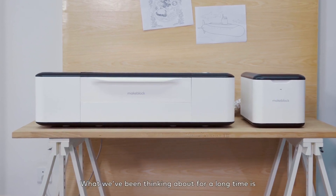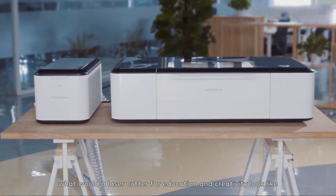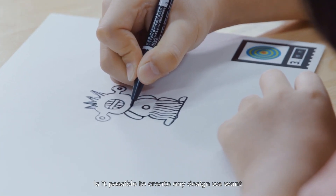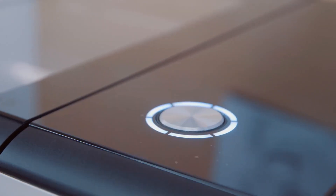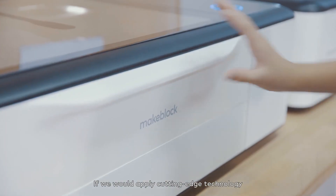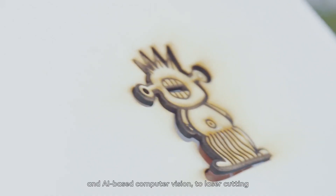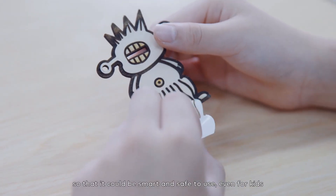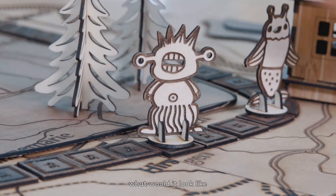What we've been thinking about for a long time is: what would a laser cutter for education and creativity look like? Is it possible to create any design we want and cut it out at the push of a button? If we could apply cutting-edge technology, such as computer-assisted graphics and AI-based computer vision, to laser cutting, so that it could be smart and safe to use, even for kids — what would it look like?